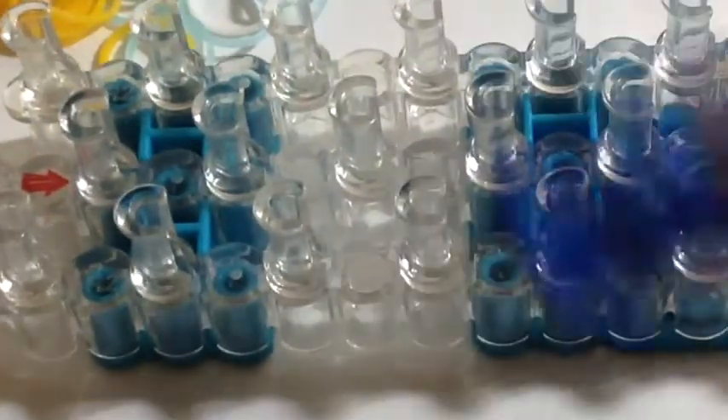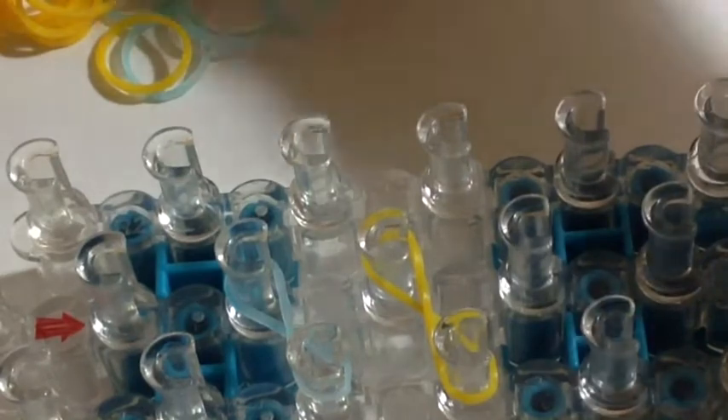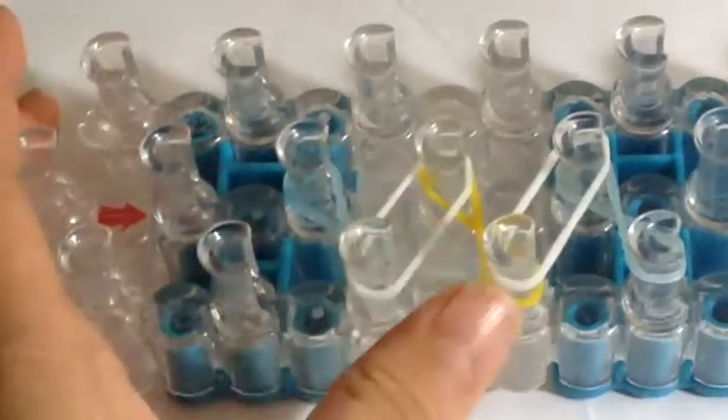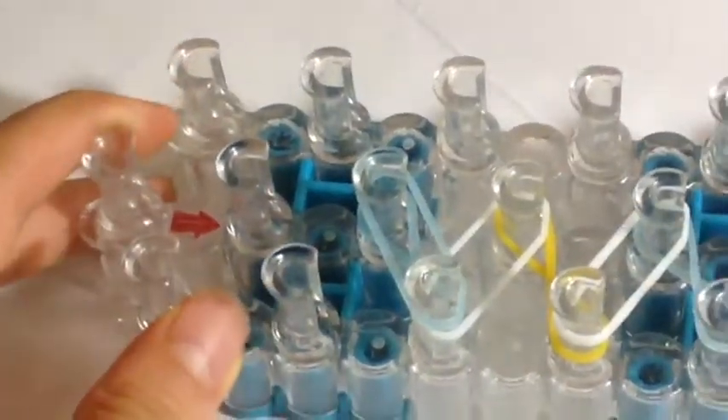I'm going to be using these six pins here. I'm going to take my first band and twist it onto these two sets of pins like that. Since I want the color in the middle to be a different color, I'm going to twist a band onto these two like that. I'm going to take another electric blue band and twist it onto these two pins. Then I'm going to add on a band right there, grab another band and lay it on these two pins. Now I'm adding on an electric blue band, then a mango band, then another electric blue band.